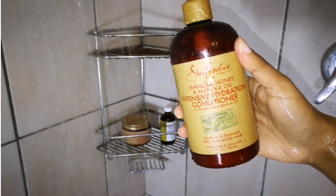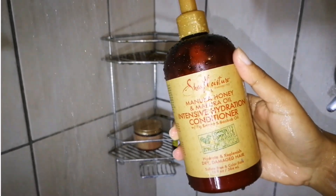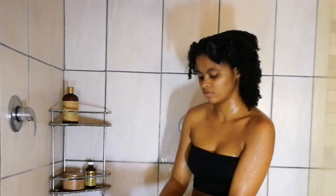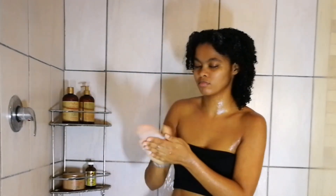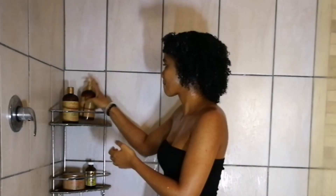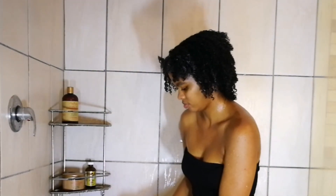I'm going in with conditioner first — I know, shocker, who does conditioner before shampoo? I do. The conditioner I'm using is the Intensive Hydration Conditioner from the Manuka Honey line by Shea Moisture. I make sure to put a lot, focusing it on my ends, not my scalp.